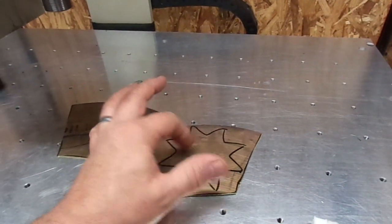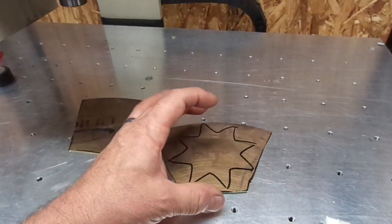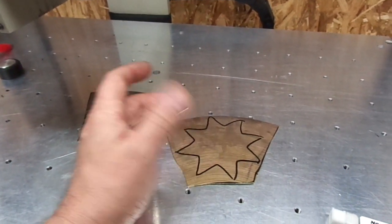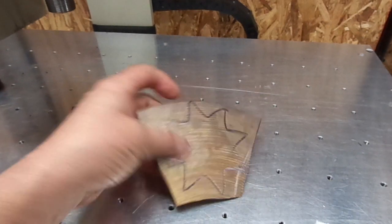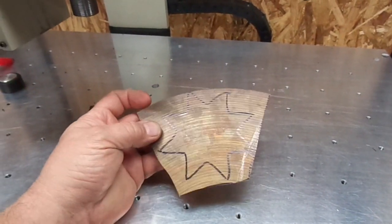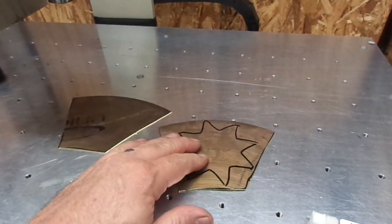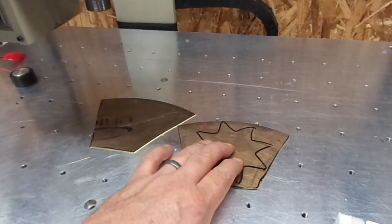This is a rough drawing but basically it's like a skewed star — it's for a band uniform. My nephew cut the first ones out by hand and I said hey, that might be interesting to try out on the CNC.